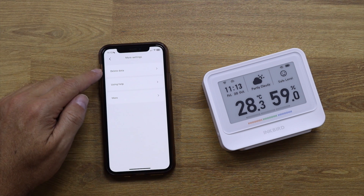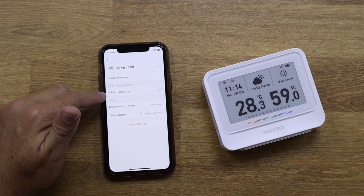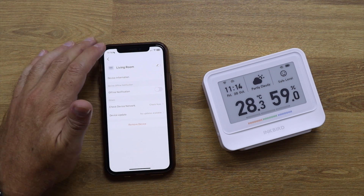There's a buzzer switch I can turn on or off. There's also a calibration option: if I have another sensor that gives a more precise reading, I can adjust the Inkbird's values by 0.1 or 0.2 to match it — a great option even if we're not sure which one is more accurate. Additional settings include deleting all data, accessing online help, viewing device info, setting offline notifications, checking network updates, and removing the device.